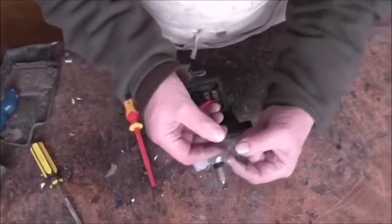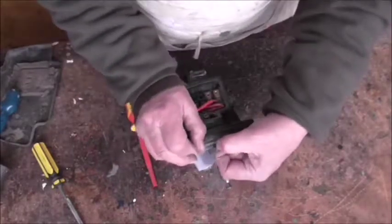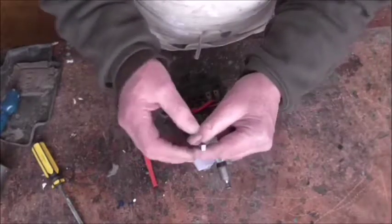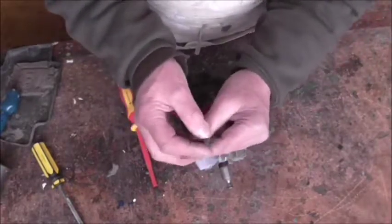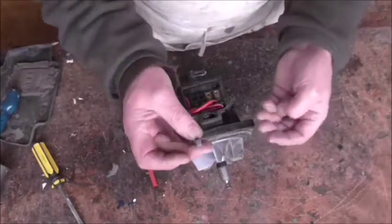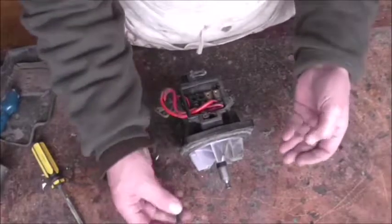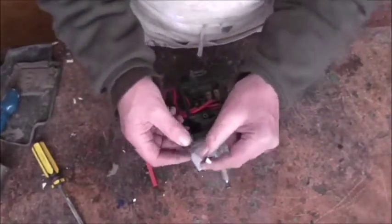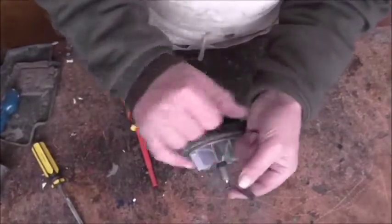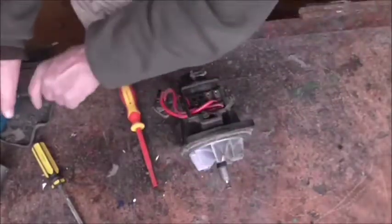That brush is worn down a little bit - it's not too bad. When they're new they're only about an eighth of an inch longer than that. But look at the condition of the brush - lovely and shiny, which indicates there's been no burning or arcing. Electrically, that motor is very healthy, as shown by that carbon brush. If you had a problem with the armature it would be arcing, the brush would burn down, and you'd see burn marks on it.